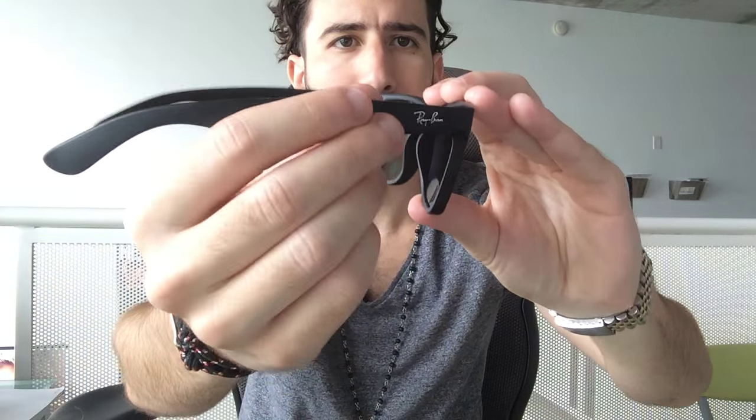Giving you guys a 360-degree view here. If you have any questions on the Ray-Ban 4165 Justins, ask us on YouTube or hit us up on live chat. We'd love to get your feedback and questions on the style. I strongly recommend these if you're looking for a Wayfarer type of style sunglasses.